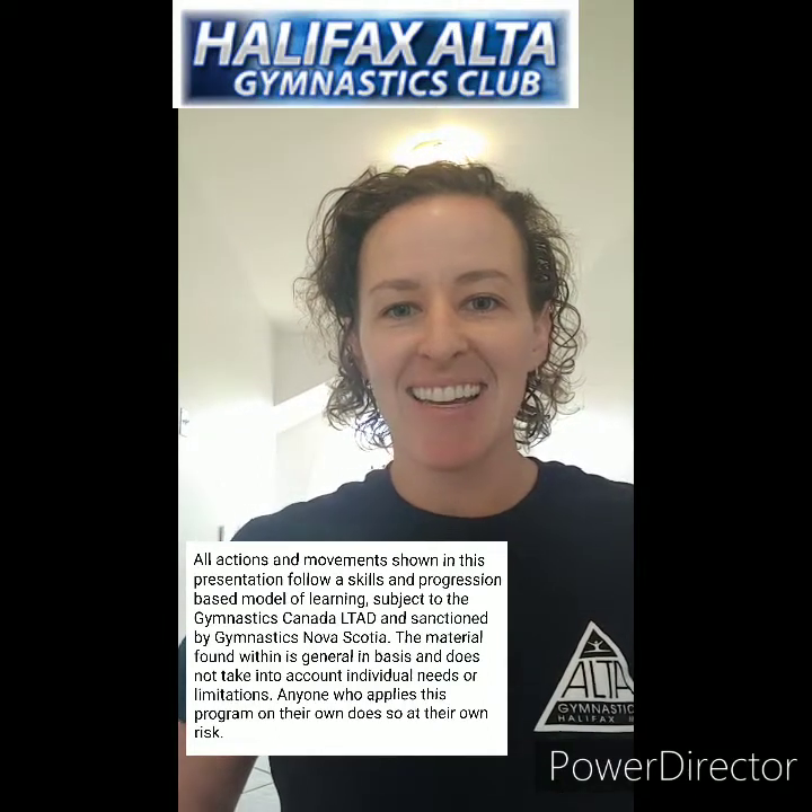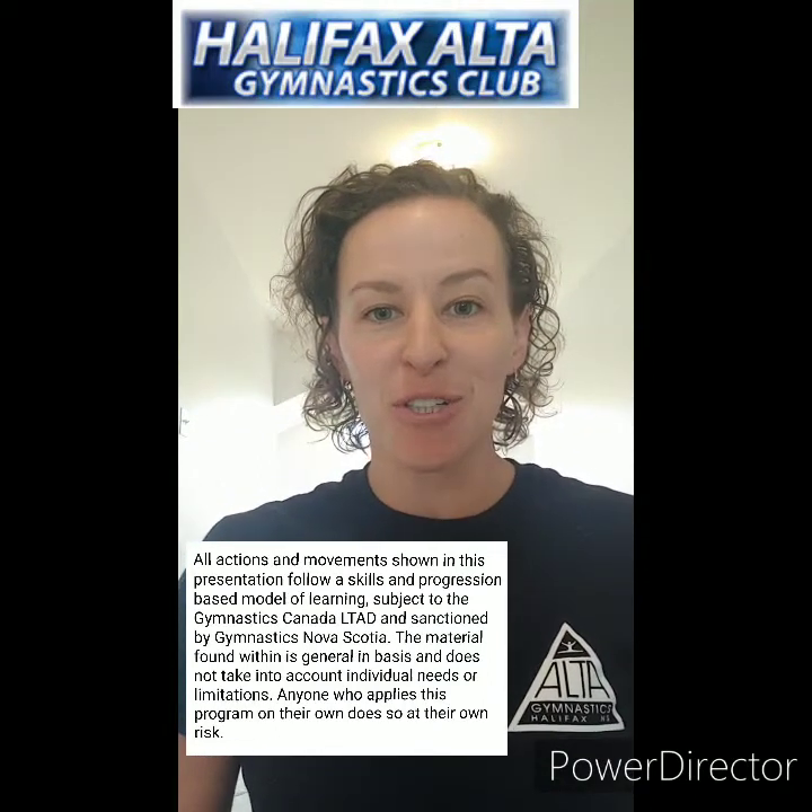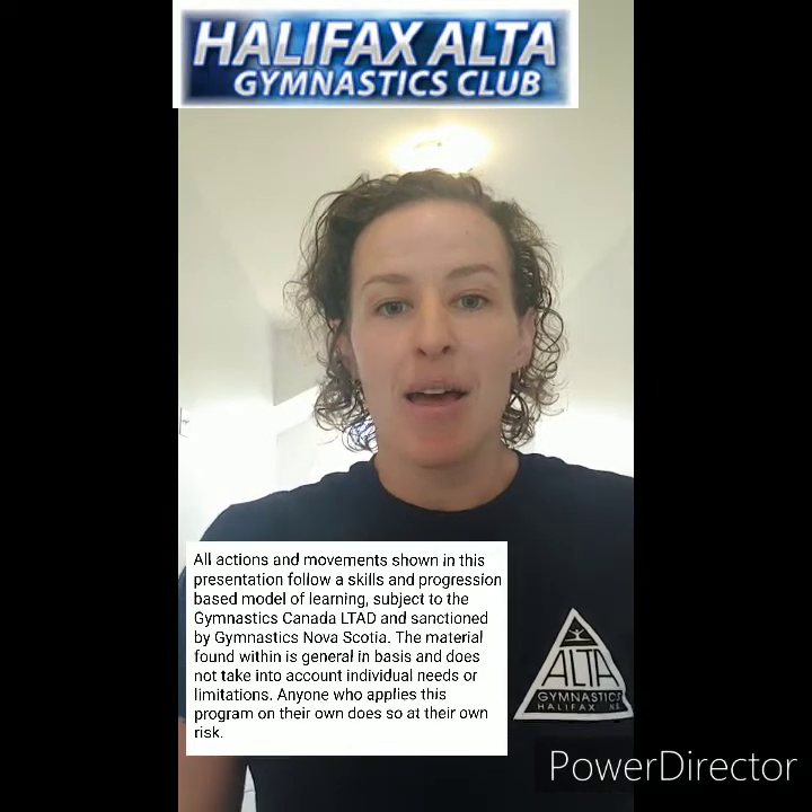Hi there, everybody. Welcome back to our at-home learning segments. I'm Coach Crystal from Halifax Alta Gymnastics Club, and we're going to do some preschool fun with you today. I hope you can join us. We're going to do some movements, some balances, lots of the things that we like to practice in the gym, but we're going to do it from home. We'll see you all very soon.